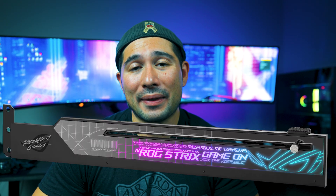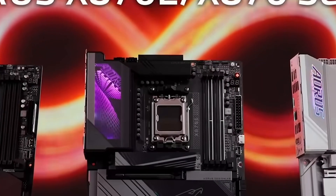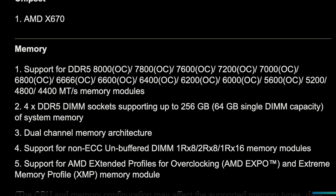The graphics card holder is missing from the X870E, though many graphics cards come with their own bracket standard, and the built-in holder typically didn't hold well anyway since most power supplies are covered with a plastic shroud. Now, looking at the Gigabyte Aorus Master X870E — it features RAM overclocking up to 8,600 MHz compared to 8,000 MHz on the X670E.